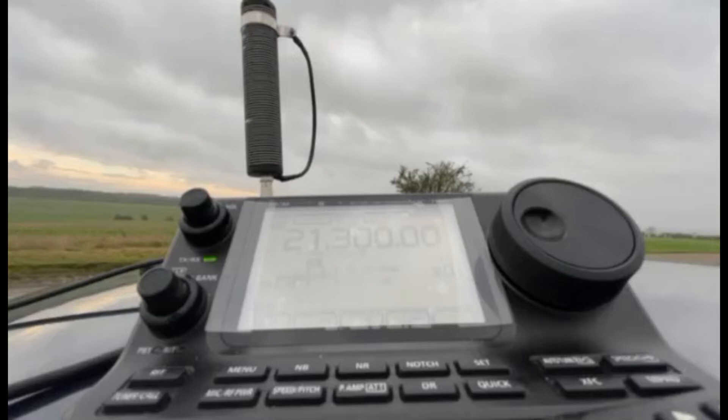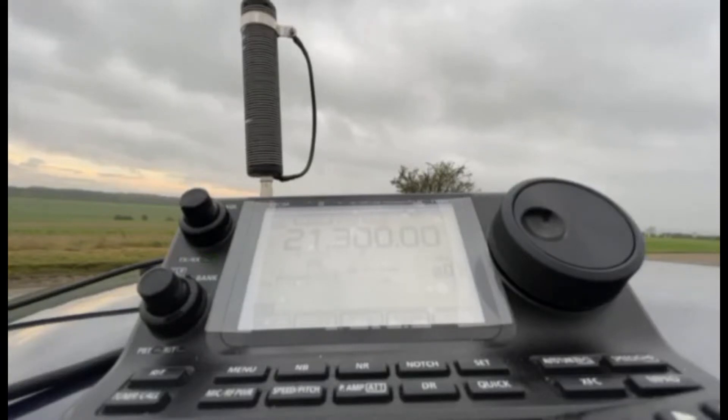I've got the slide winder set up with the military whip on top. You can't see it obviously, but hopefully you can see the radio. I've got it in FM mode at 21.300 MHz. You can see the signal meter and the SWR set on SWR. I'll read it out so you can see. I've got it on 10 watts FM so I've got a carrier to check the SWR without talking.